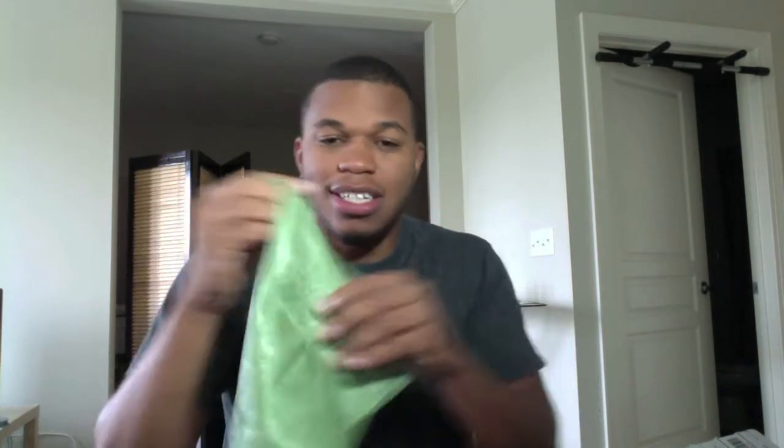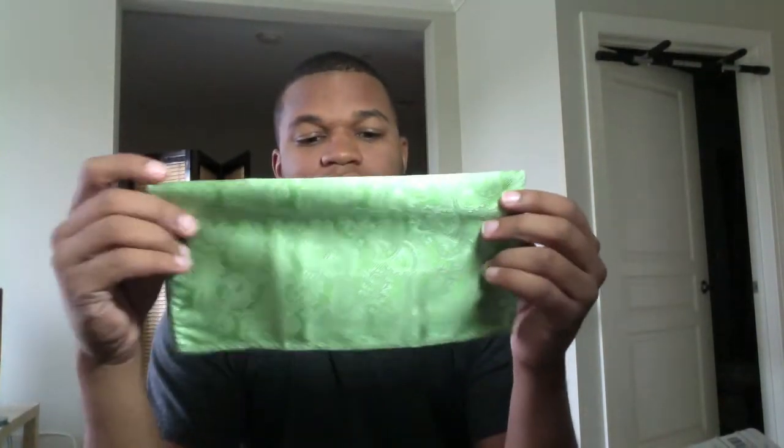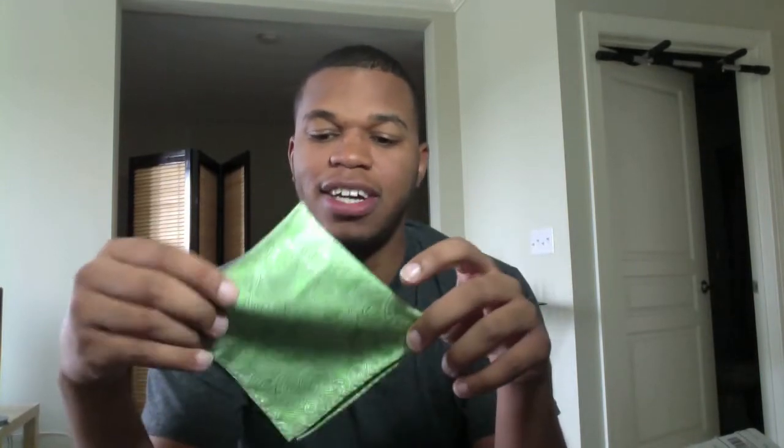Another thing that I got was this green handkerchief right here. It doesn't necessarily go with everything, but you can get a whole bunch of these to kind of mix things up. This is a paisley apple green handkerchief. Green is actually one of my favorite colors. My girlfriend's eyes are green, so maybe if I wear this her eyes will pop out. Anyway, I like that joint there.